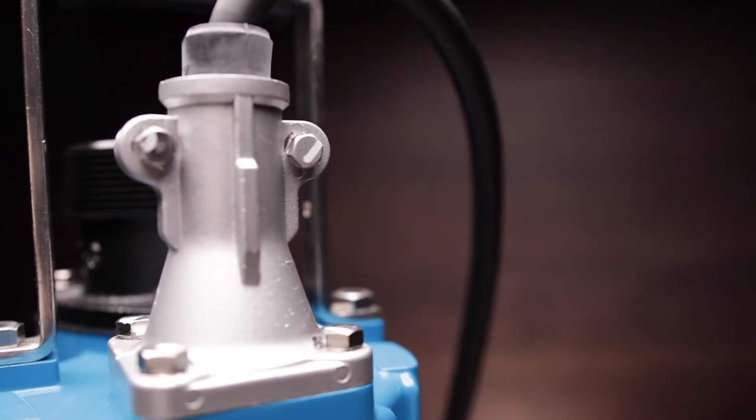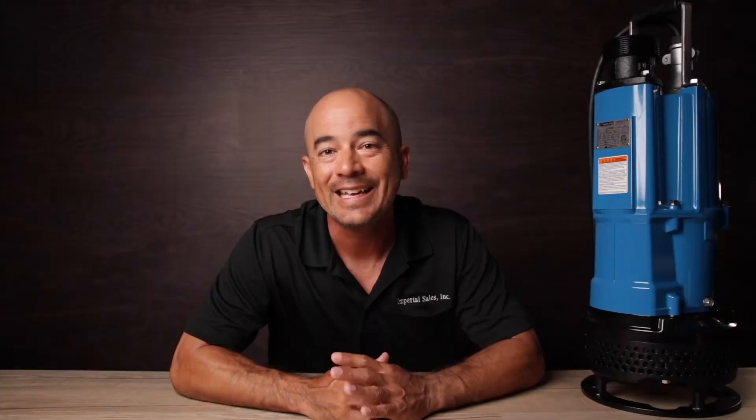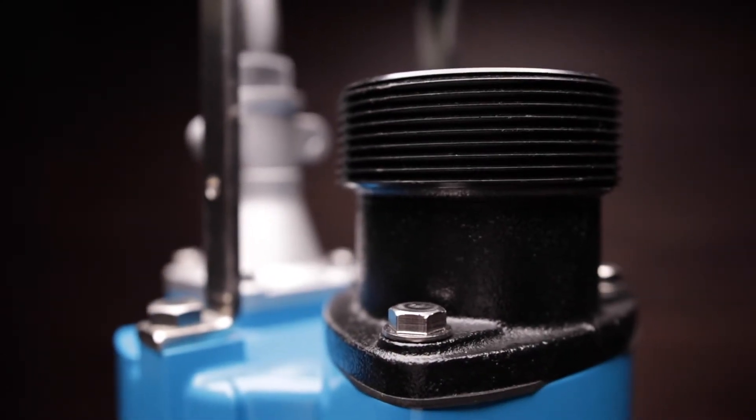The NK2 is built with the famous Tsurumi compression cable entry with anti-wicking cable boot, which prevents water from entering the motor housing even if the cable itself is sliced or damaged. Opposite the cable entry is the 3-inch NPT discharge bolted to the pump body using stainless steel bolts.